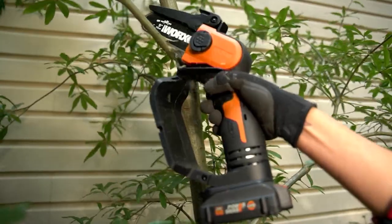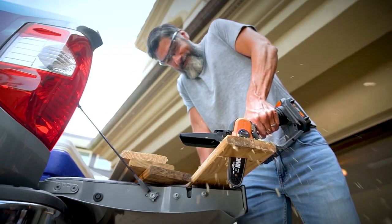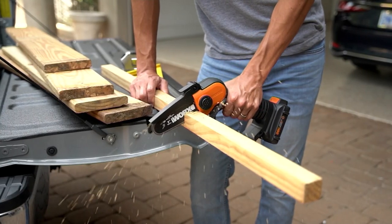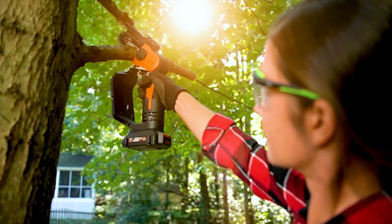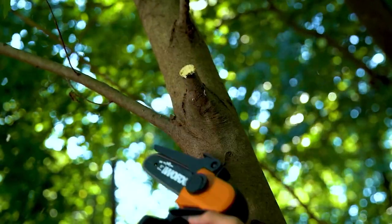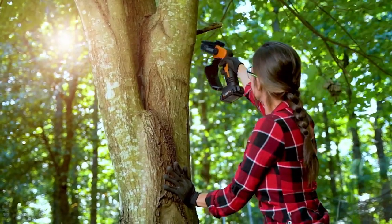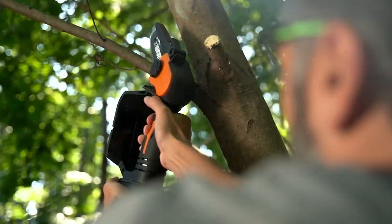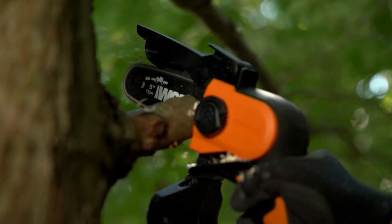Now, if chainsaws frighten you, they should. I own a couple chainsaws, and every spring I have to take them in for maintenance to have the spark plug removed and have it all tuned up. We're at that time of year where we're seeing storms coming through. How many limbs are down in your yard right now? This is absolutely the easiest way to take care of projects around your home and to be self-sufficient. It's a true chainsaw, but because it's battery-operated, you don't have to worry about fuel, you don't have to worry about mixing oil, and it does the job.